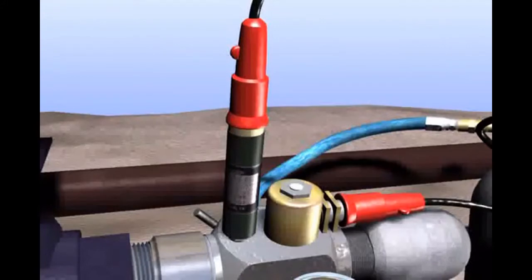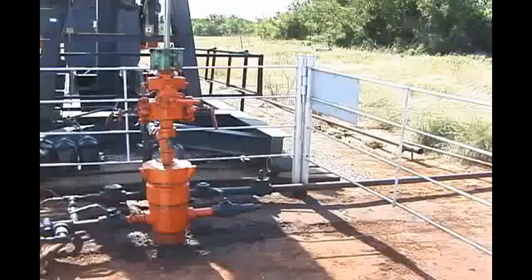An accurate strain gauge pressure transducer measures the casing pressure build-up for several minutes after the liquid level measurement. That's how it works. Now let's get started.